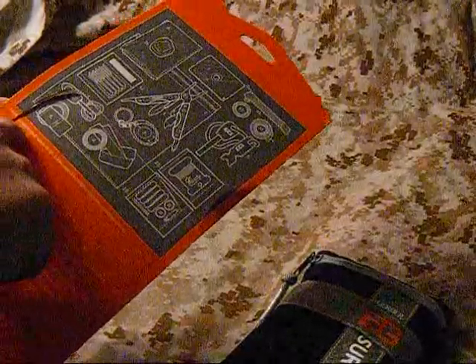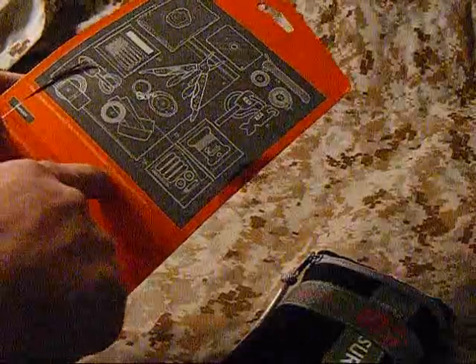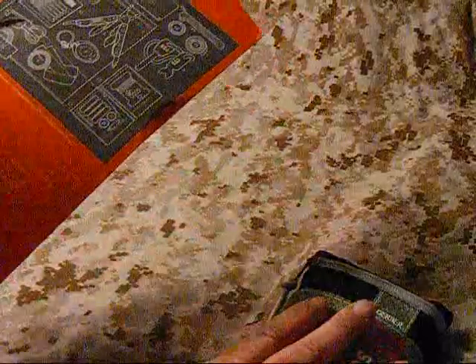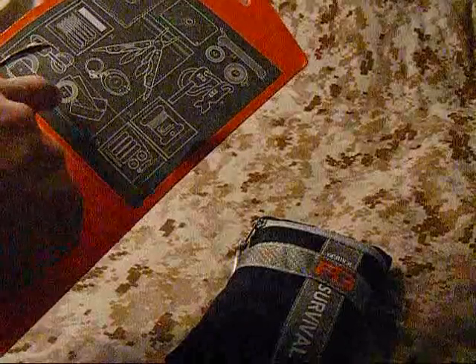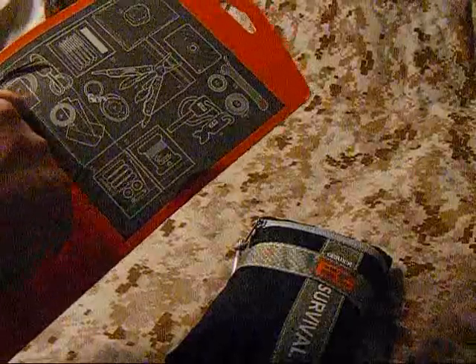It says on here that Gerber reserves the right to make reasonable substitutions to the items contained in this kit, so what I have may not be what you have. Some examples: my survival saw was a little bit different - wasn't that big of a deal - and it did not contain the flat rescue whistle.